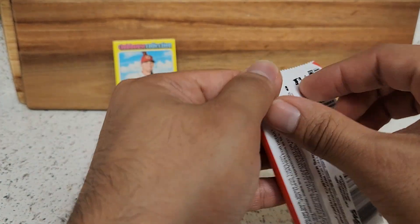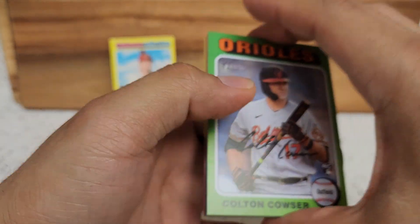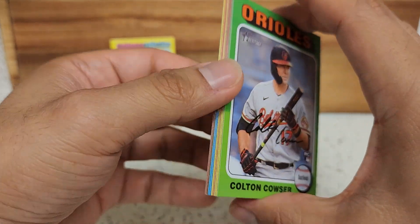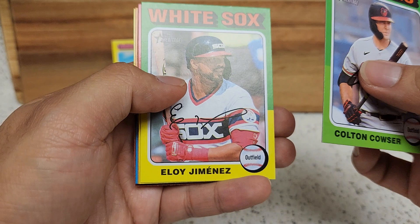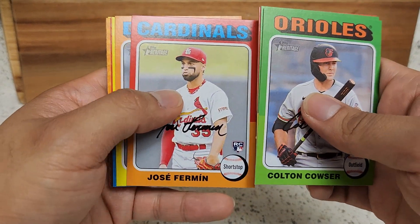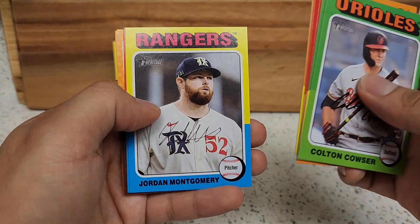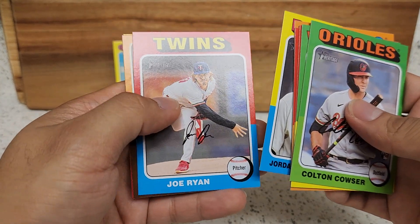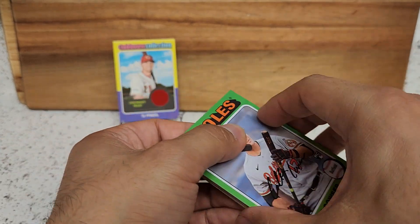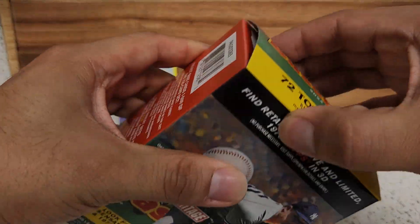Last pack right here. Colin Couser — this is a solid rookie, one that's really standing out so far this year, having a hot start with the Orioles. That's a good one to keep. Eloy, Will Smith for my Dodgers, Firman, nice little Tony right there — that's going to the PC. Montgomery right here, not bad. Joe Ryan, another New Age Performers and Redeemers. Now on to the last blaster box here.